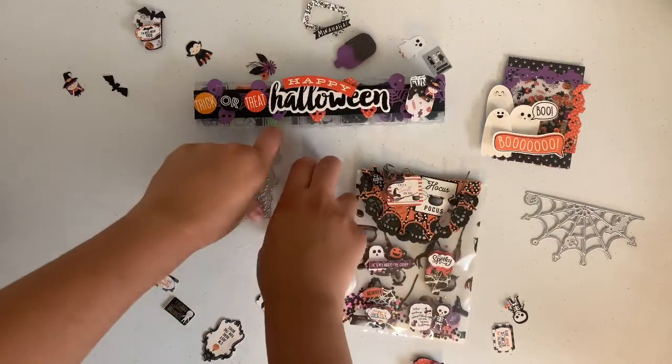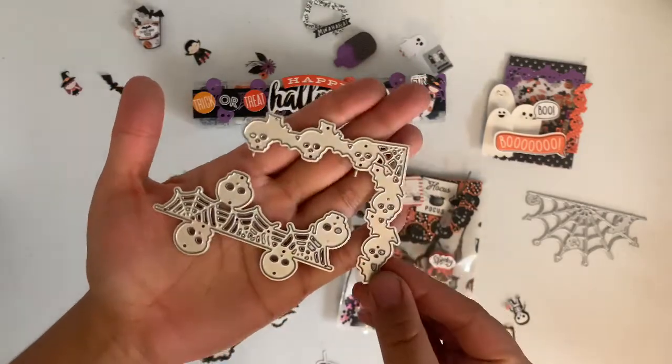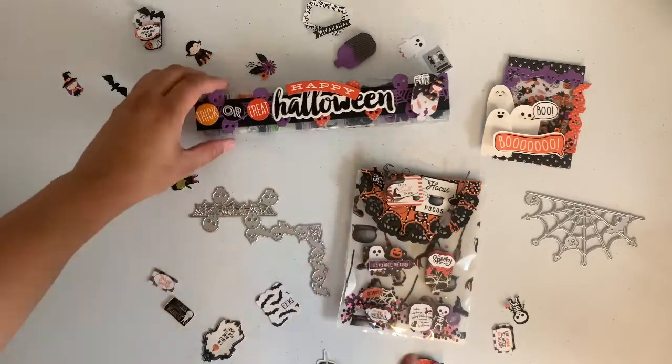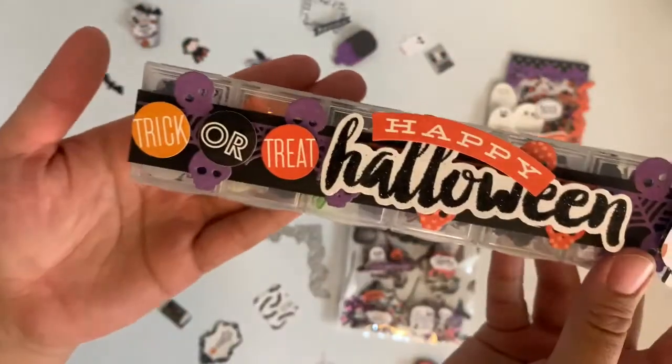The first die I picked up are these right here, and they're actually a set. This die came with two sets and it's the Halloween one. With this one I created right here, I made like a little belly band all around and I just thought it turned out super cute.